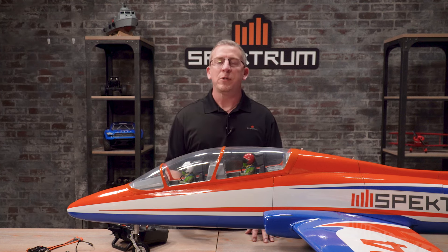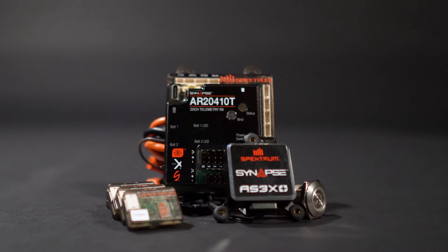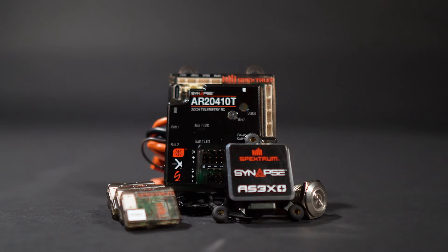Hi everyone, David Payne here with Horizon Hobby and Spectrum RC. Today we're going to go through the first time setup of your Spectrum Synapse module that's included with your PowerSafe 2410T receiver.